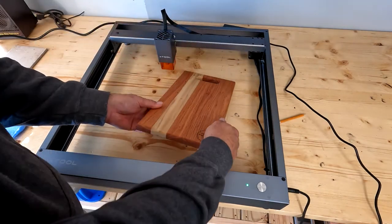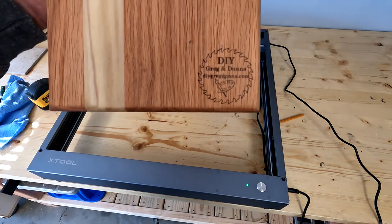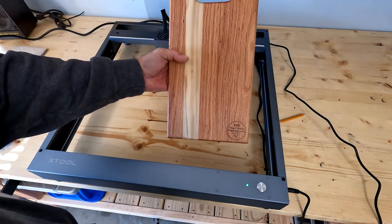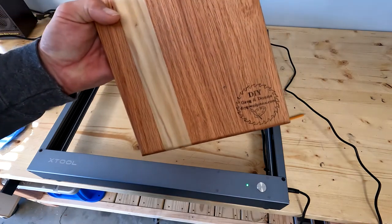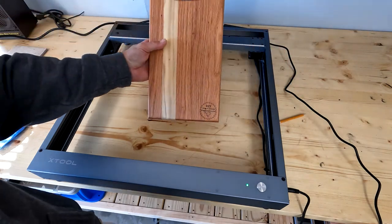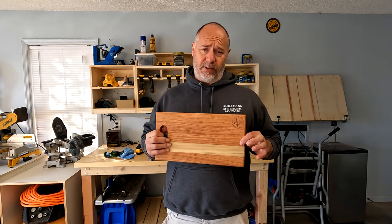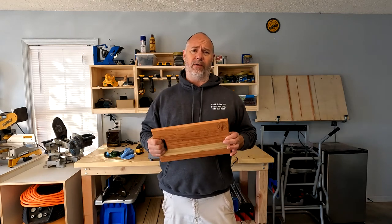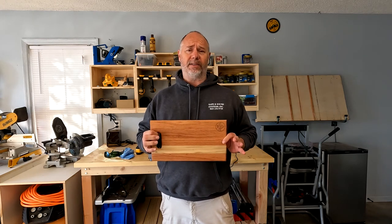Once the project is done, pull it out — and as you can see, that's pretty much spot on. I can't get much better than that. Fast, easy way of doing it. I looked online and couldn't find anything showing a faster way to do that. You can offset it, turn it sideways, upside down, put it in the middle of the board — it doesn't matter with this technique. You can put the design in the center of anything you want.